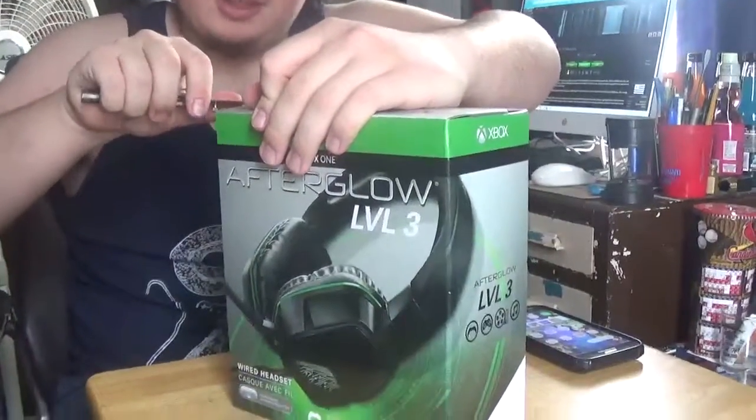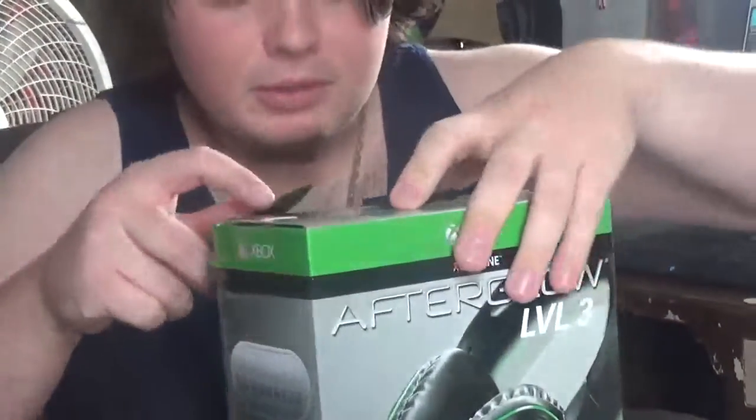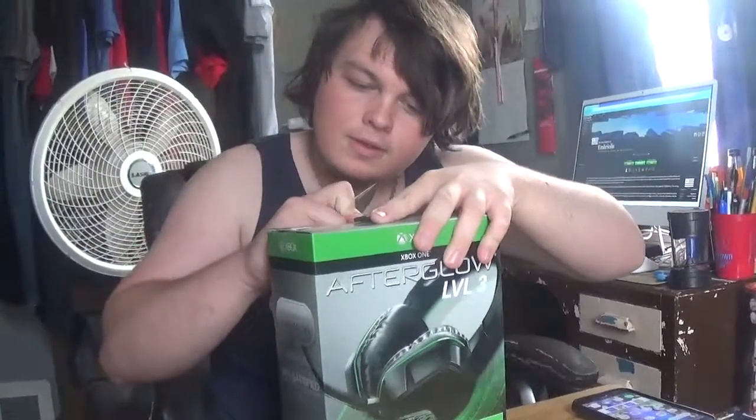I've never had an Afterglow. I've never had a headset that glows, so this will be a first for me. I don't want to damage the box — I'll probably cut right here, unless I can just use my nail.